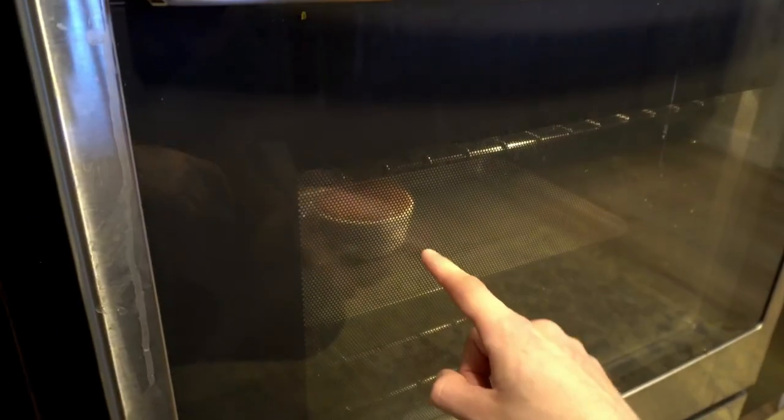It's happening! You can see it's only been in the oven for two minutes and you can already start to see it rising up. I think we're going to have a nice soufflé here.